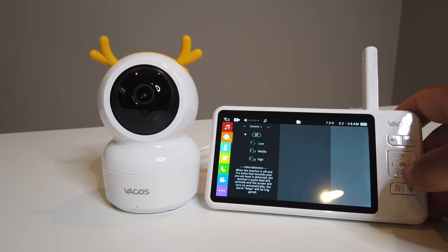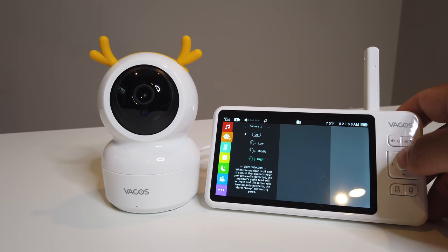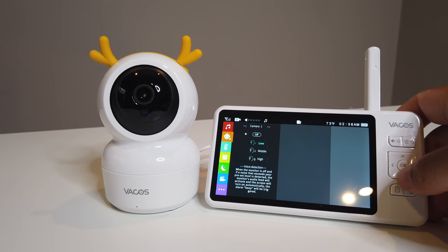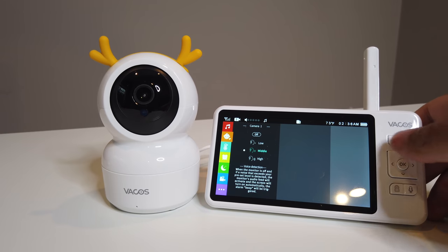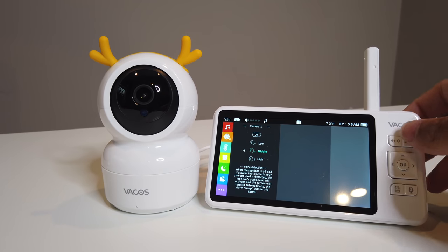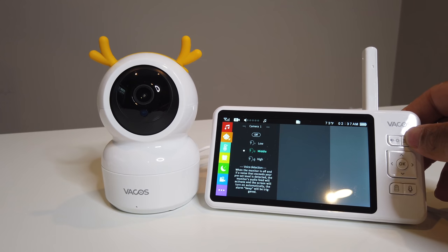There's also voice detection. You can set it to low, middle, or high sensitivity — let's set it to middle. When it detects sound at that level, it'll activate the monitor and alert you, which is pretty useful.